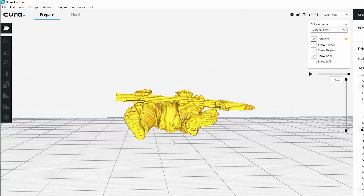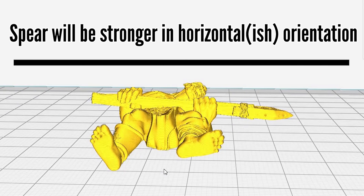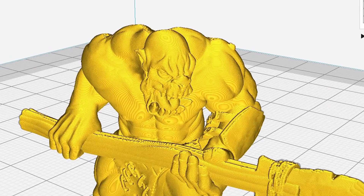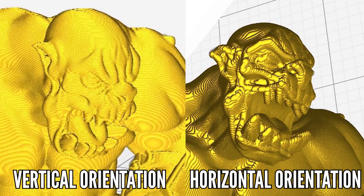Or maybe you want parts of the model to have more strength, so you print them horizontally. For example, you'd print a model on its back if it has a spear or sword, and you want that part to have more strength and less risk of breaking. You can also print a model vertically — standing up — to take advantage of the greater accuracy in the z-axis and greater resolution. But none of this matters if your prints fail badly enough or you break so much of your mini that you can't repair it because of where supports ended up.